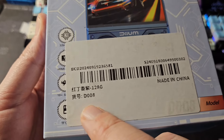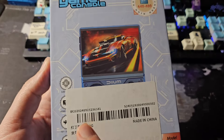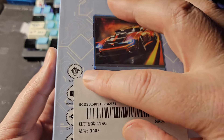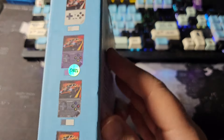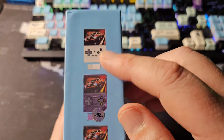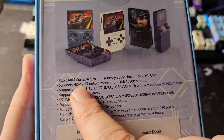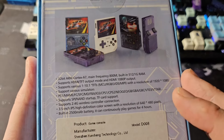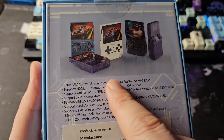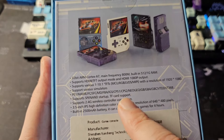Made in China, model D008, 128 gig card. The brand SZ Dozer has a D008 and D008 Plus, so that's interesting. The box lists 32-bit HDMI, 10 simulators, D008 model. On the back it says 32-bit ARM Cortex A7 HD — an 800 MHz frequency — so this is not the 3326 chip.